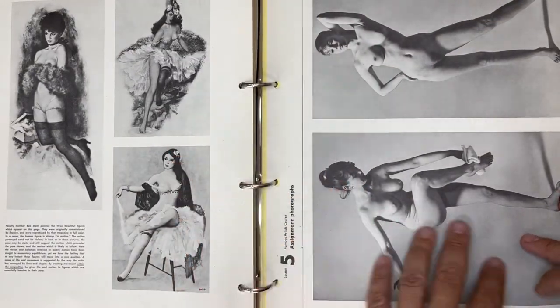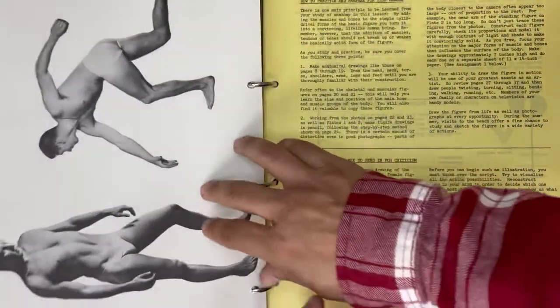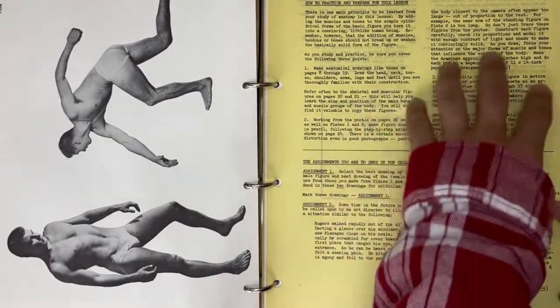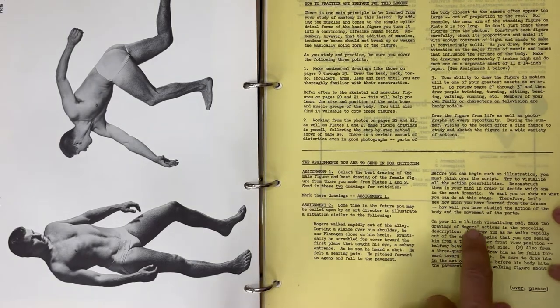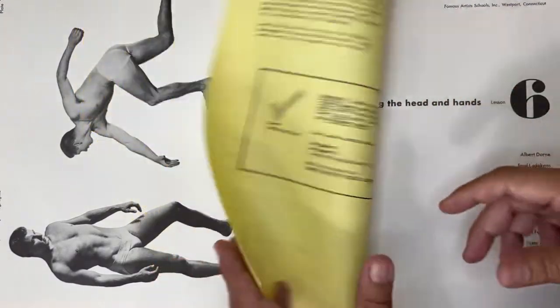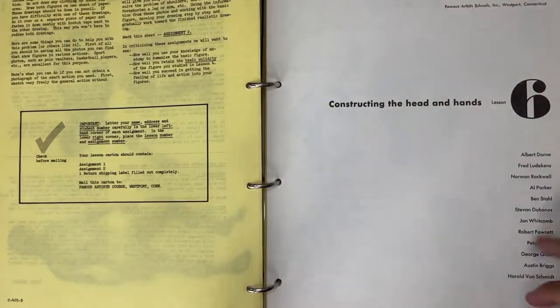Some nice illustrations and photos - of this lady and this fella - that you'll potentially use for the assignments. Here's the assignment: they give you a brief like your art director would, you do an 11 by 14 drawing, mail it in, and they give you back a critique. So there you go - that's the lesson. I think these are kind of fun; I like going through them.